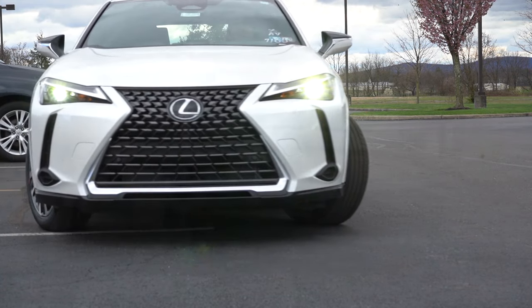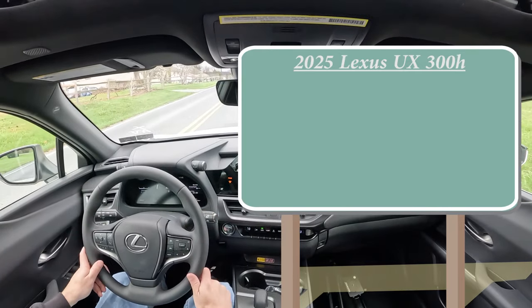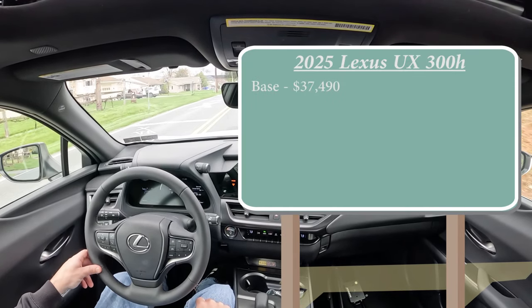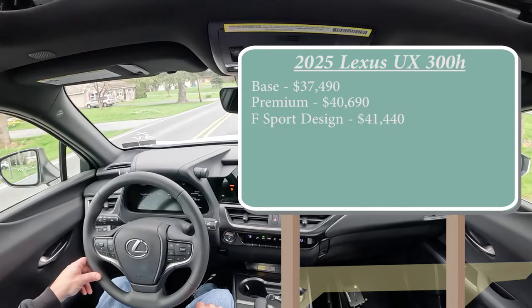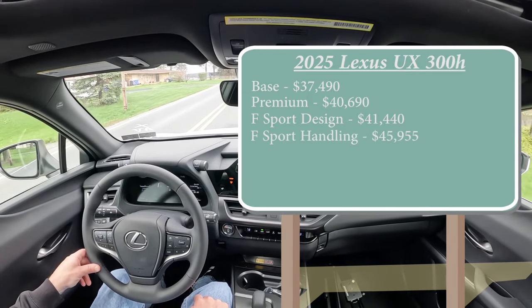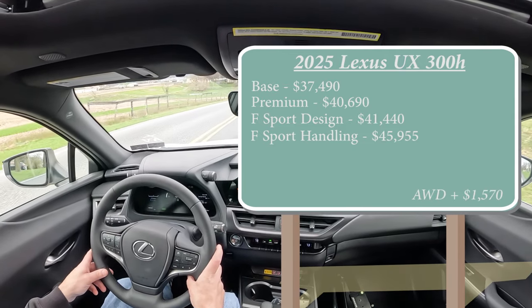Let's start with pricing. There are several trim levels for the 2025 UX 300 Hybrid: the base starting at $37,490; the Premium, which is what we're in today, at $40,690; the F Sport Design at $41,440; and the F Sport Handling at $45,955. Those are all front-wheel-drive prices — adding all-wheel drive is simply $1,570 more on any trim.